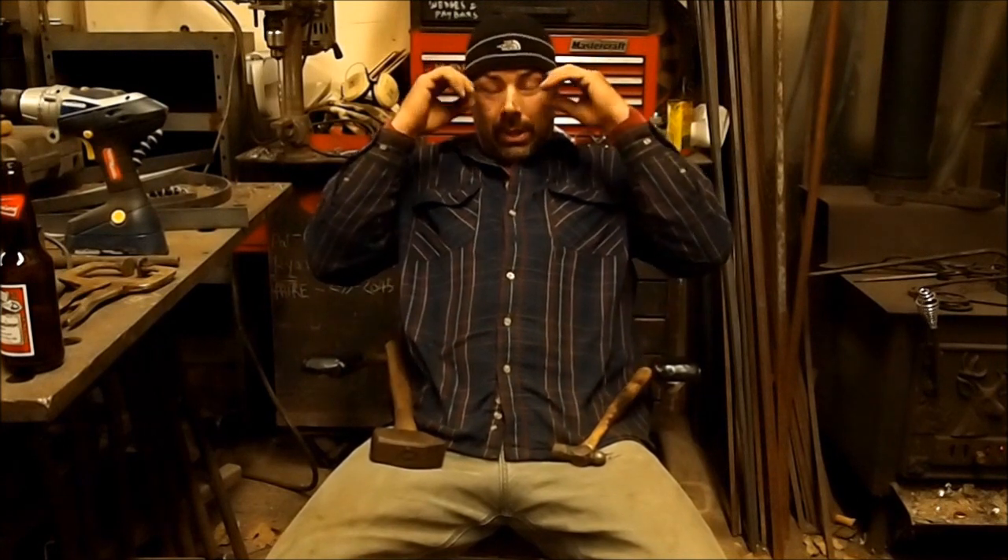Hey folks, how you doing? The video I'm going to do tonight is on upsetting — a very basic thing you need to learn how to do in blacksmithing.